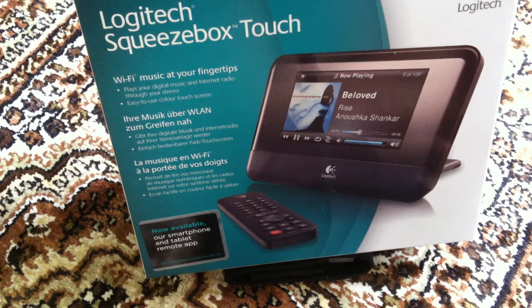Hi guys, just wanted to do a quick unboxing of something I just received yesterday. It's the Logitech Squeezebox Touch, which a lot of you audiophile guys have been talking about. Lots of good reviews, and I just wanted to try it out, connect it to my hi-fi system and see how it sounds like.